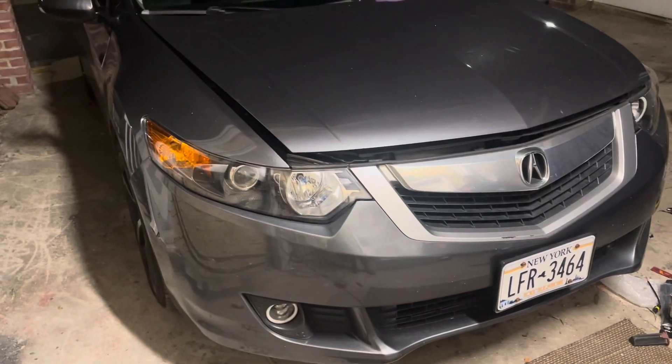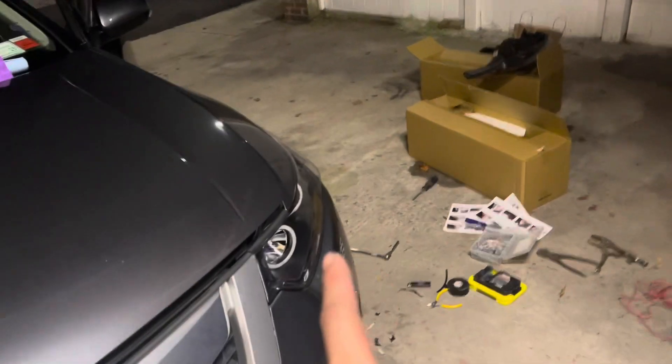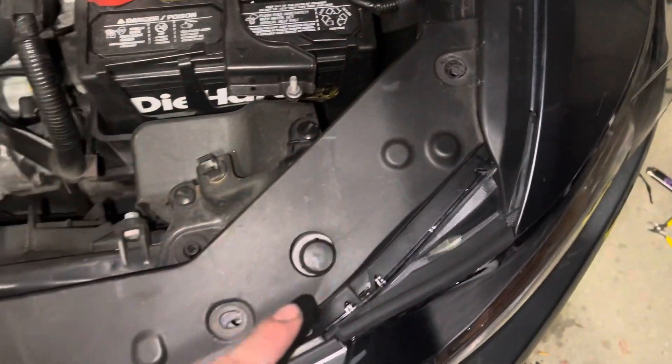We're working on a 2011 TSX, replacing the headlights. The new ones are going to have halos like this one right here. First thing, pop the hood, remove the two clips and two bolts from here, all the clips from the bottom, and then pop the hood open — all these little clips right here.